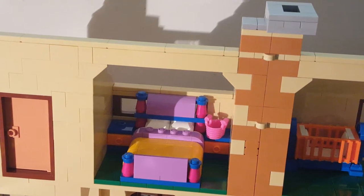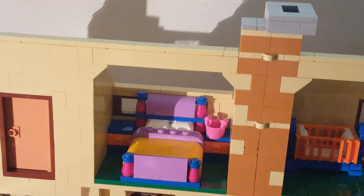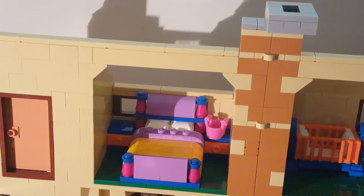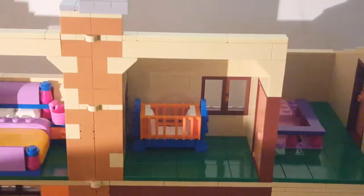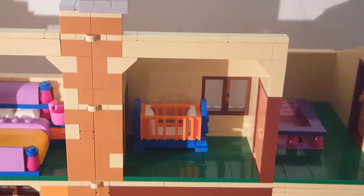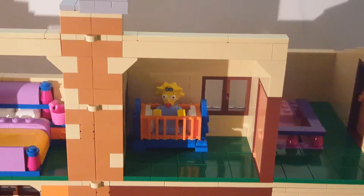Then we go into the main bedroom, which has a bed, two end tables, and a basket. There's a window over there that's actually getting blocked — you can't really take the bed out without disassembling it. When you look from the front you can see part of the bed and it looks really bad; they could have done a little better with that. Then there's Maggie's crib — you can take Maggie and put her in.